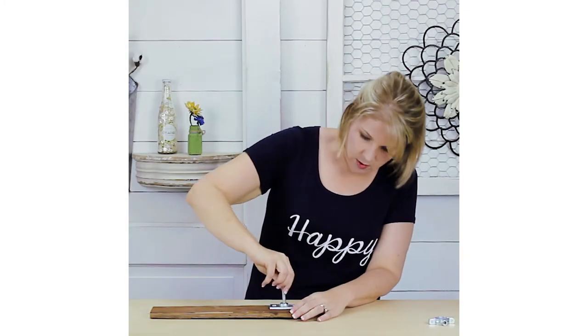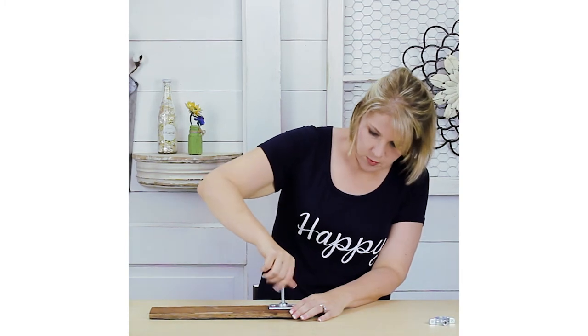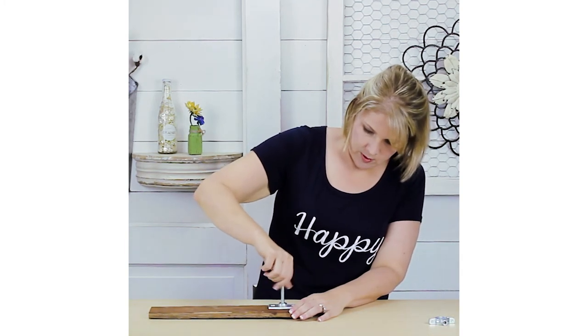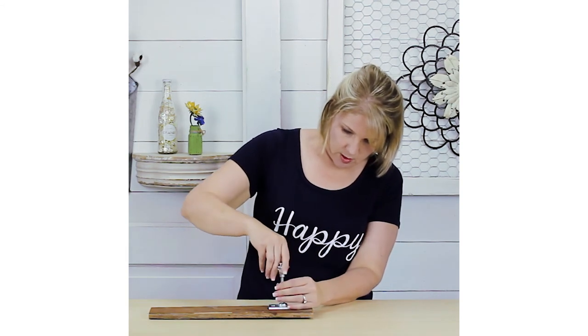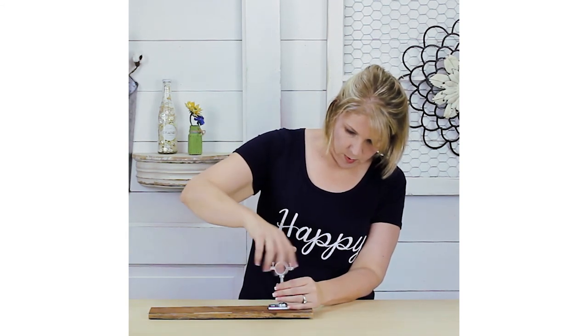The next thing we're going to do is screw in our threaded metal rod. We just go until it hits the wood, and then we're ready to attach our pipe holder.